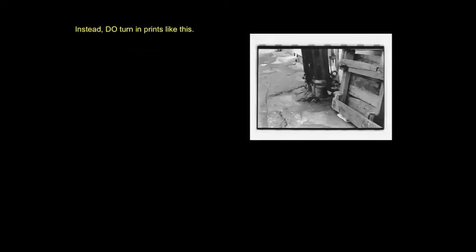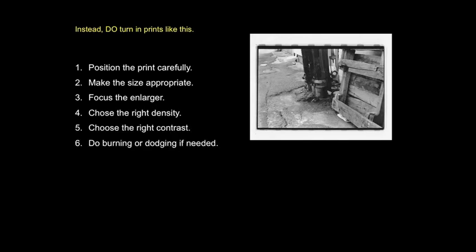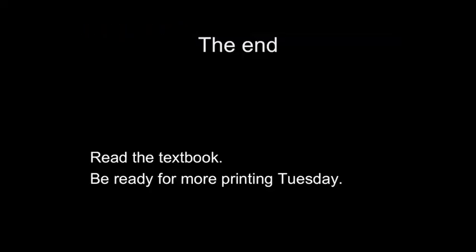Instead, do turn in prints like this. Follow these steps: position the print carefully, make the size appropriate, focus the enlarger, choose the right density, choose the right contrast, and do burning and dodging only as needed. Always use good processing techniques and protect your prints from damage. That's the end of our video — please read the textbook and be ready for more printing on Tuesday. See you next week, have a great day.